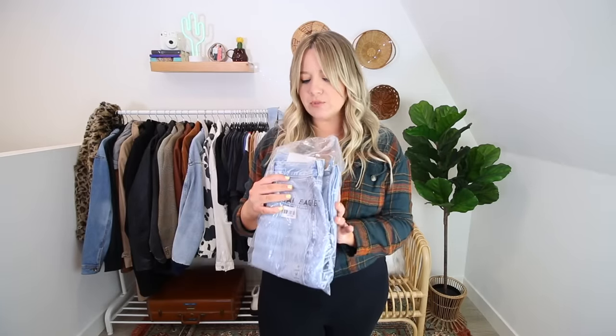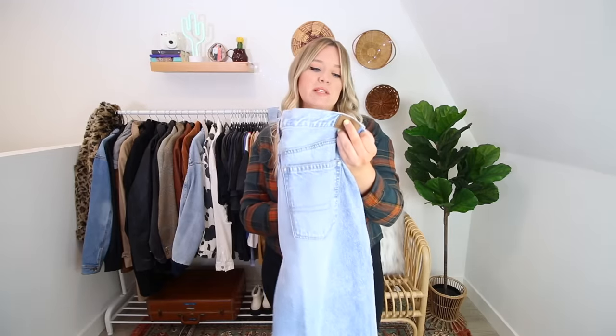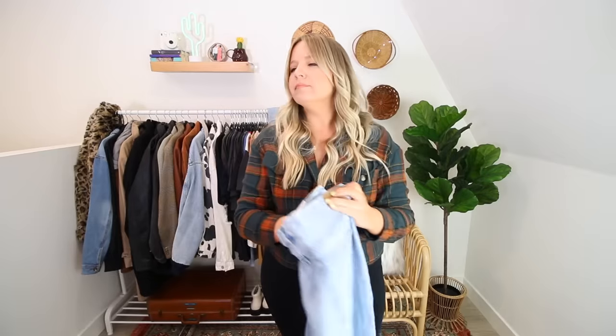Starting right off the top, we're jumping right into it with the relaxed mom jeans. This pair is a rigid denim, so I did size up. For those that don't know, I'm typically a US size 14 — pretty dead on across most brands. However, I've discovered that pretty much no matter the brand, if it's a rigid non-stretchy denim, I need to size up to a 16. These retail for $49.95, but I got all of these buy one, get one half off. American Eagle always has really good sales.